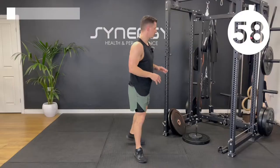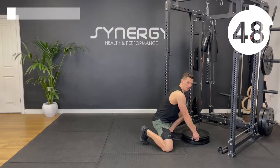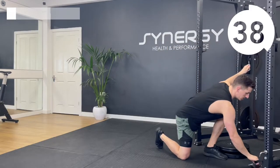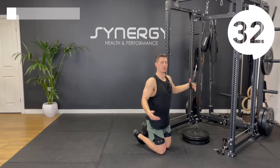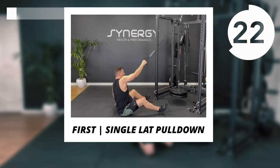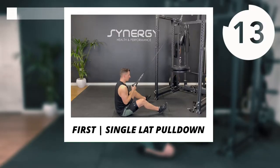We've got a bit of time now to load up the weight. I'm going to put 22 and a half kilos on — that's 50 pounds for you Americans out there. I'm going to start off using just a single attachment, and we're going to do a single arm seated lat pull down. You can do them all with the same weight if you don't want to faff around with changing them.